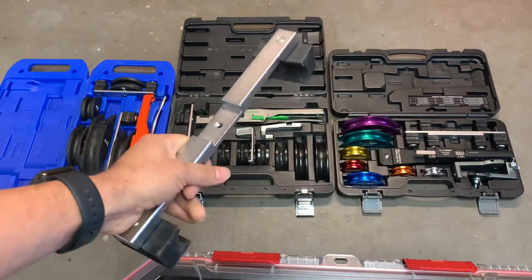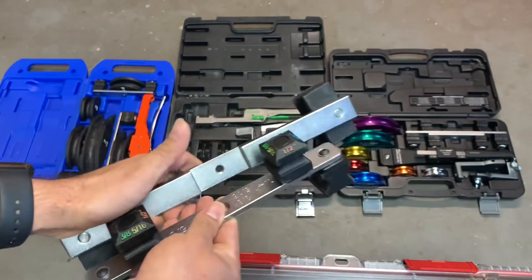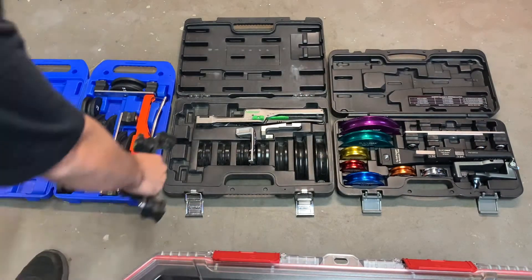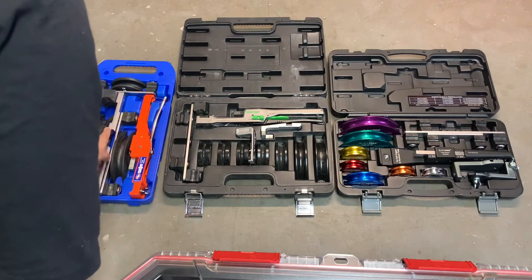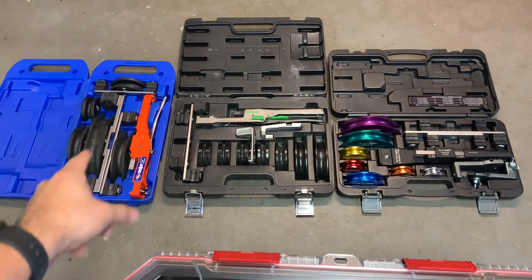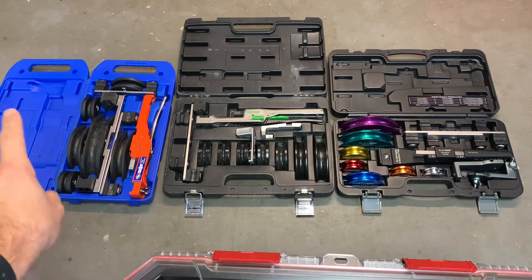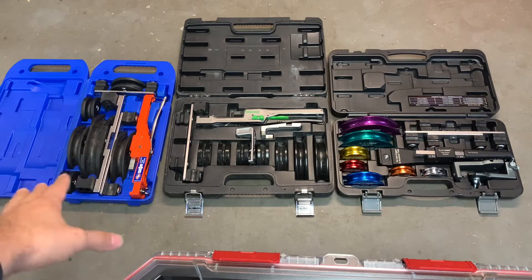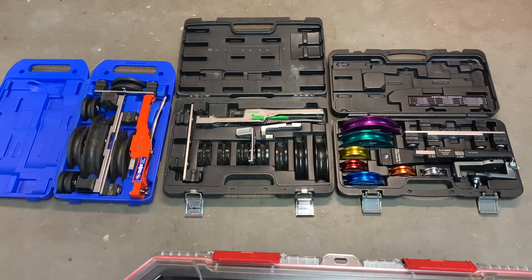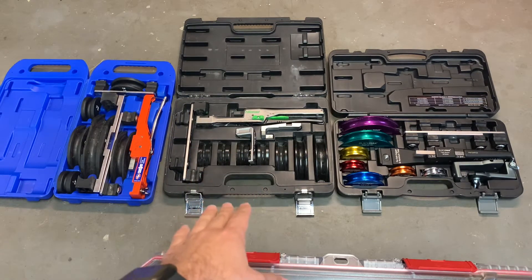You can see it's a monster of a crossbar compared to the others. The main reason I purchased it is because I needed the one and an eighth inch bending capability. I have used it a lot and it has not broken on me. If you look at my channel you'll find a video on how to use it properly so that you do not break it.